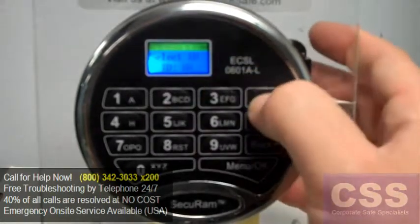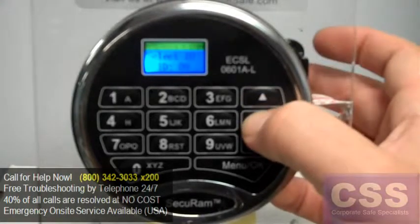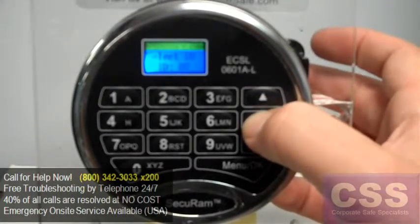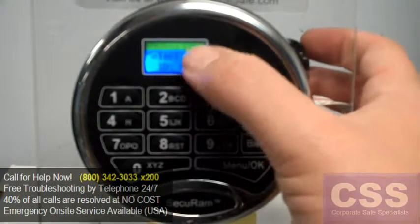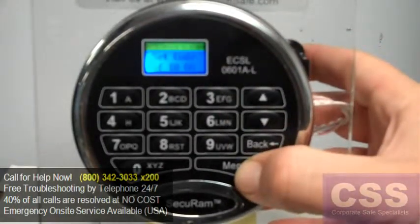Select the ID you'd like to use. You can use the arrow buttons to select different user IDs, but the screen will automatically come up and show you the first user ID position with no PIN number saved. Select it by hitting the OK button.